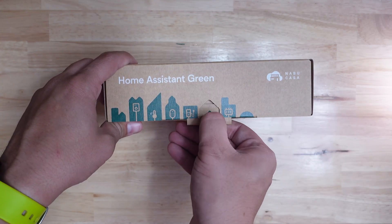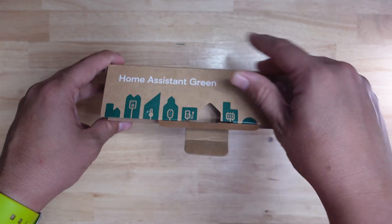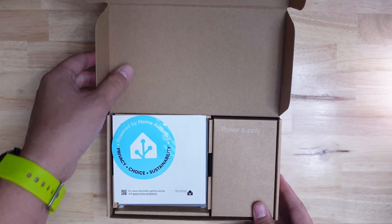If you've never used Home Assistant before, this new hub just might be your gateway drug into a whole new world of home automation, just like the Home Assistant Blue was for me a few years ago. One of the big impediments to using Home Assistant in the past was determining what hardware you wanted to use with it and then installing it yourself.